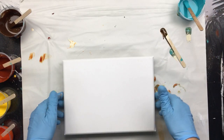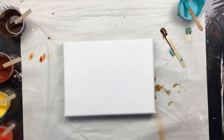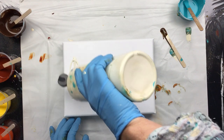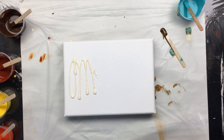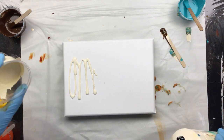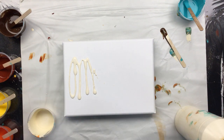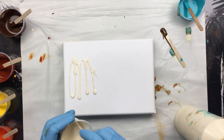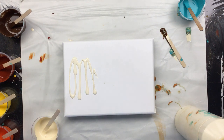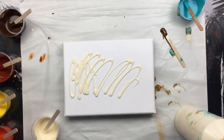Okay guys, I'm back. I fixed up a little canvas as you can see. We're going to use this as a background color, but before I do that I should have put it in a cup because then this one I need for a different color. Let's mix that up a little.